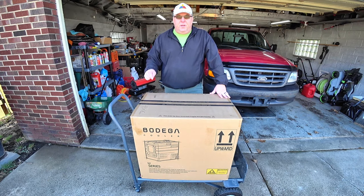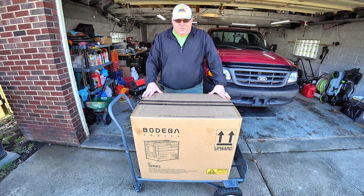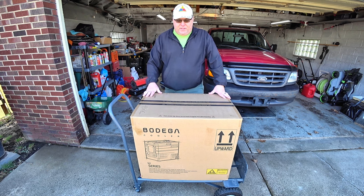Hello YouTube. Welcome back to RV Daydream. Bodega cooler — this is the third cooler that we've done with them. This one is a little bit different in the way that it's formed to fit inside the vehicle. It's really tall, but it's also really big. So let's go to the intro, come back and talk about this thing.